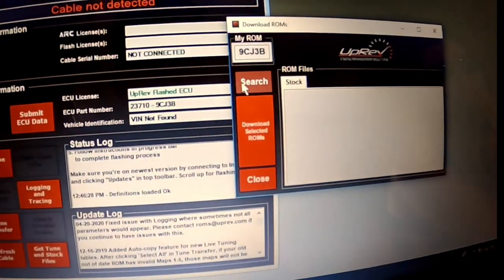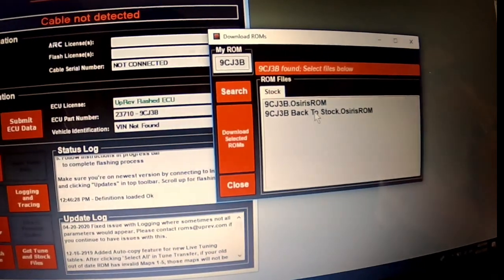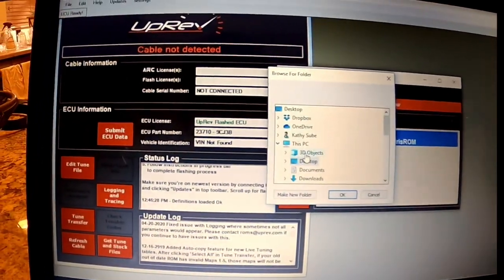You're going to search for that, and then this is the Osiris ROM, and then this is back to stock. So you're going to select those, and then you're going to download those selected ROMs.